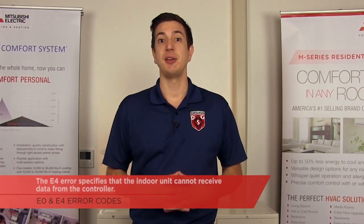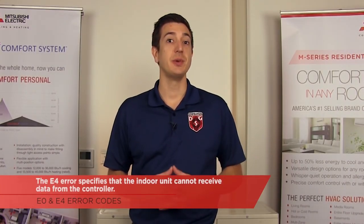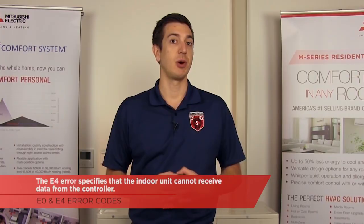In a nutshell, the E0 and E4 error codes mean that the indoor unit and the controller can't talk to each other. Since both devices use serial communication, if one of them can't receive or send a signal, it'll end up triggering the error. The E0 specifies that the wall controller cannot receive data from the indoor unit, while the E4 means that the indoor unit can't receive data from the wall controller.